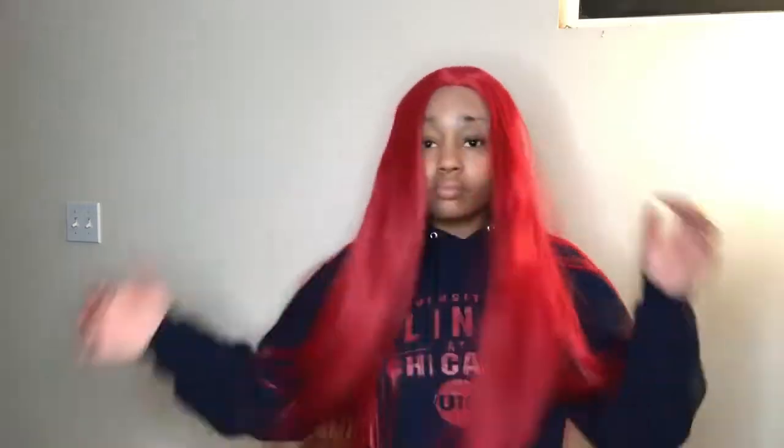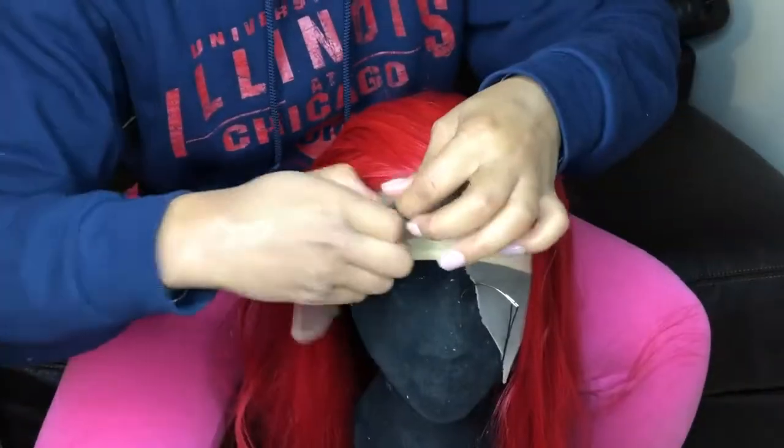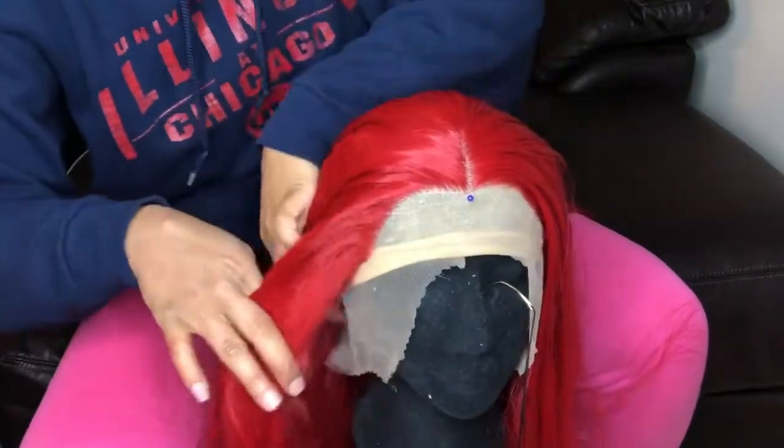As you can see, it's not tangling at all. What synthetic hair does this? I'll wait. I've never had synthetic hair that was like this. Usually synthetic hair, especially when it's long, will tangle really, really bad at the ends when you run your fingers through it, but I didn't get that at all.